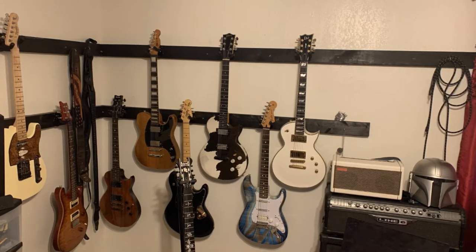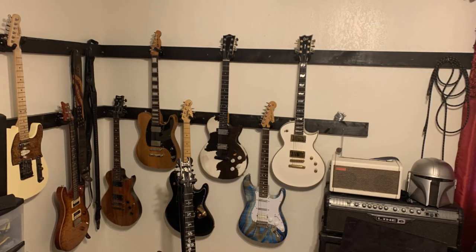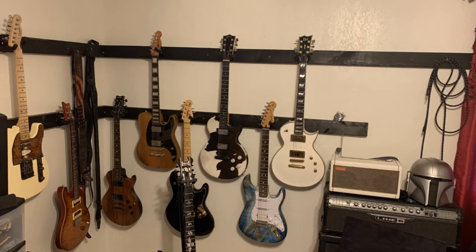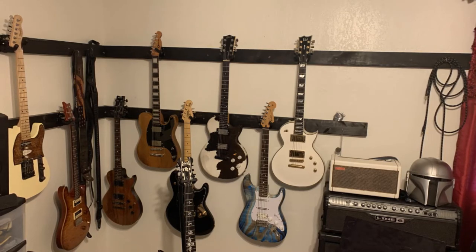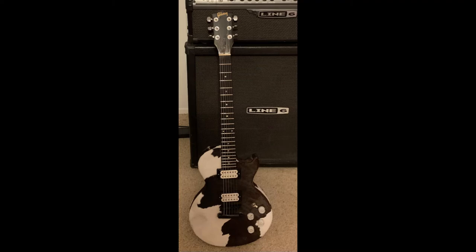So I thought I would just kind of go over that and show everybody what was going on with it. So let's get started. Alright, so there it is in all its glory. Honestly, it didn't sound that terrible. The Fender humbuckers that were in there actually had a good tone to them, a decent distortion, the clean was really nice. Unfortunately I had some issues with the pickup selector.